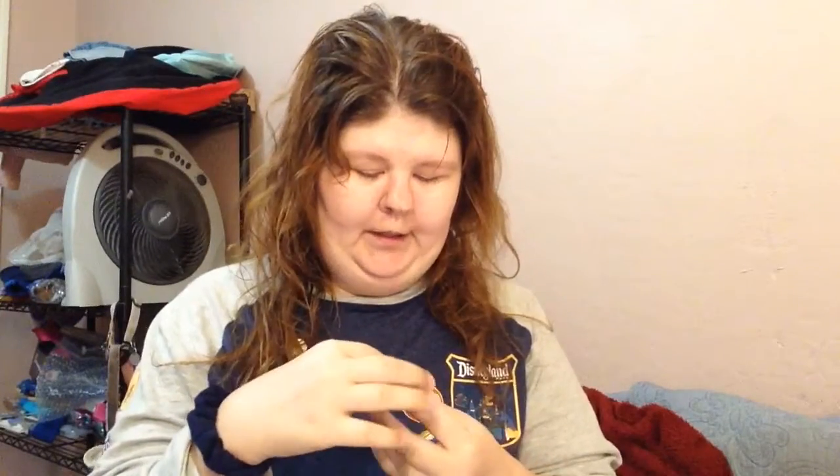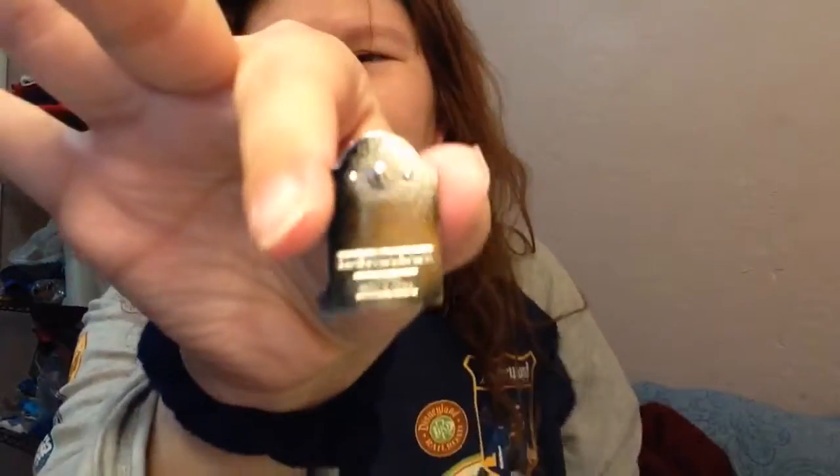Correct me if I'm wrong because it doesn't say on here. Taking off the pen for a better look — it doesn't have the Mickey heads or the ice cream symbol you'd see on Disney pens. It just has the number, copyright Disney, and Made in China. Here's the Mickey pin back — that's really cool.